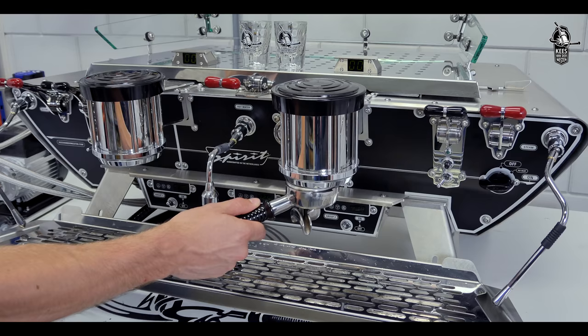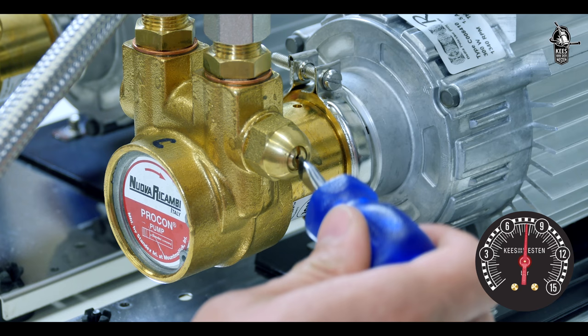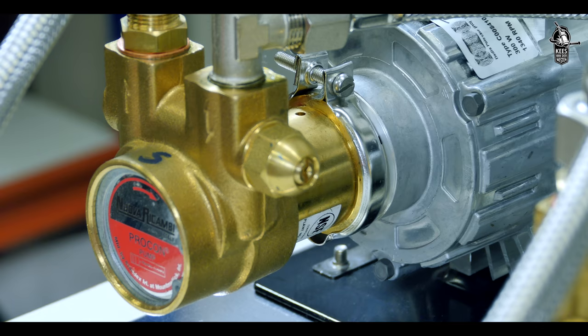Prepare a filter holder with coffee exactly as you would normally, and lock it into a group. Activate the group and check its pressure gauge. With the group running, adjust the pressure to 9 bar by turning the screw at the side of the coffee pump with a screwdriver. Do not go beyond 10 bar. Repeat as necessary to set the correct pressure.